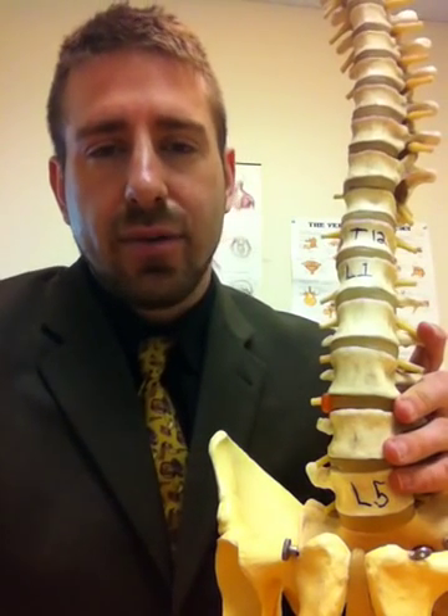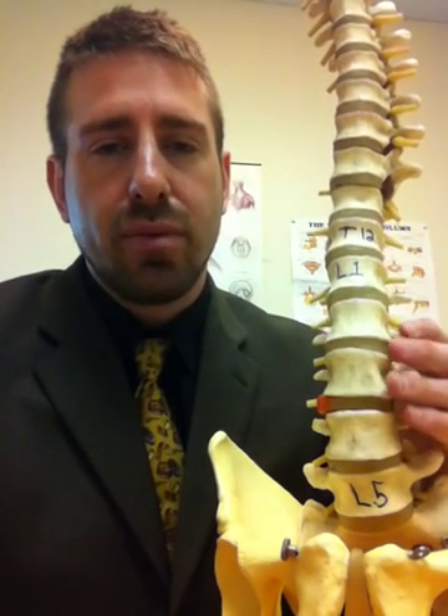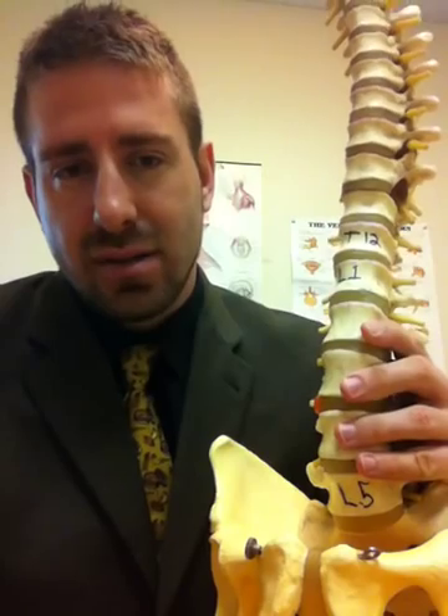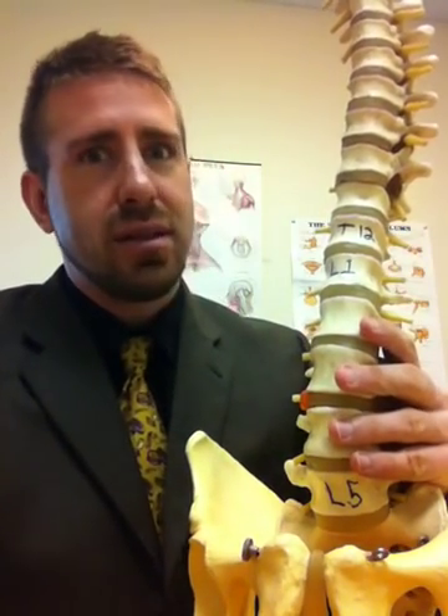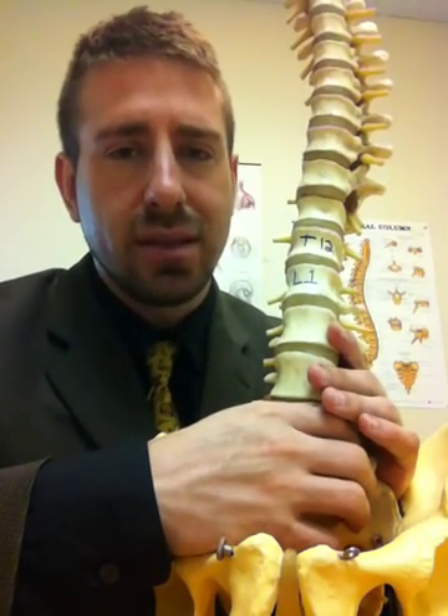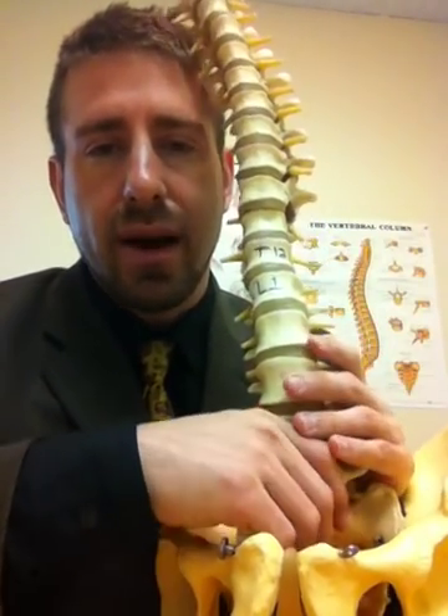Hello, my name is Dr. Roth and today we're going to be discussing the outer portion of the intervertebral disc. It's called the annulus fibrosis. The annulus fibrosis is a little bit different in the neck than in the middle and lower back, so today I'm just going to be discussing the middle back and the lower back.